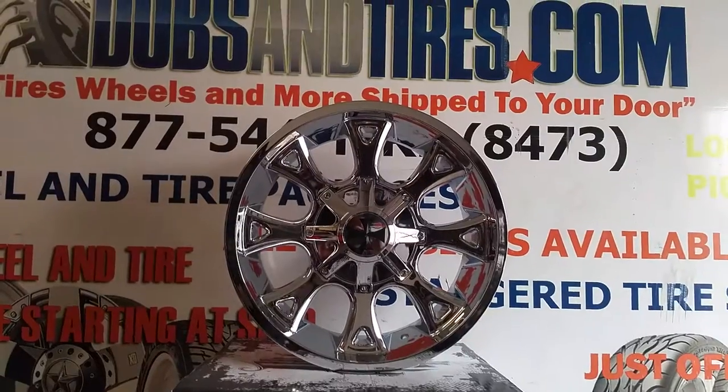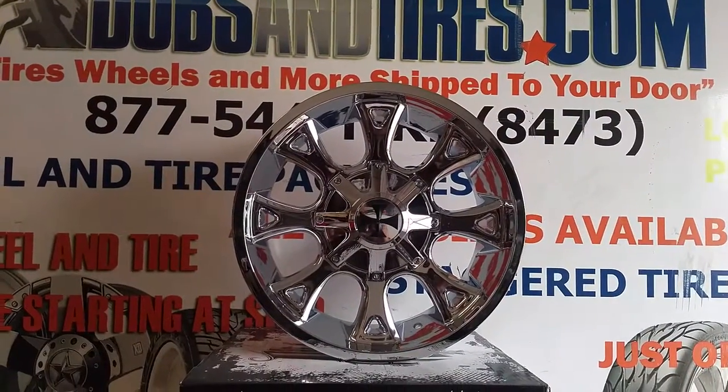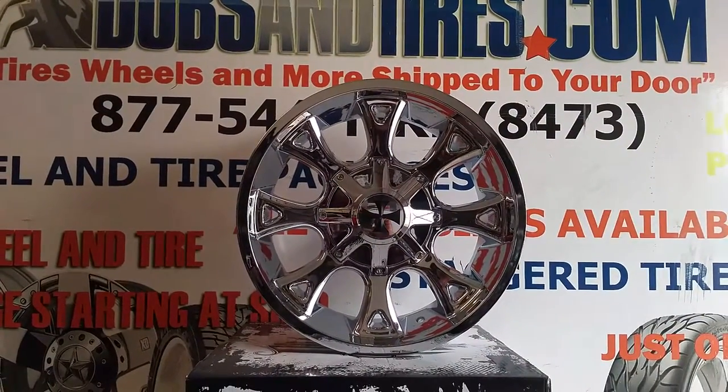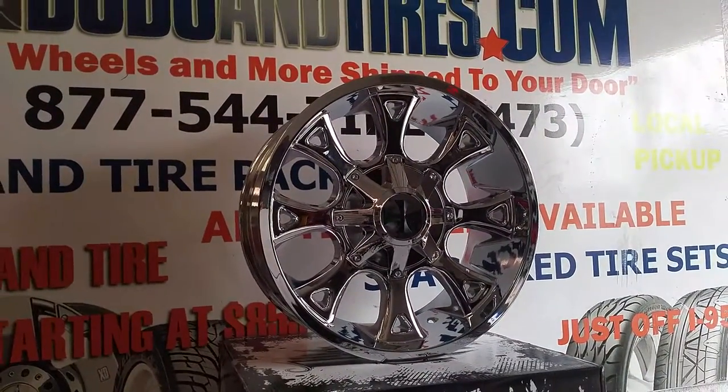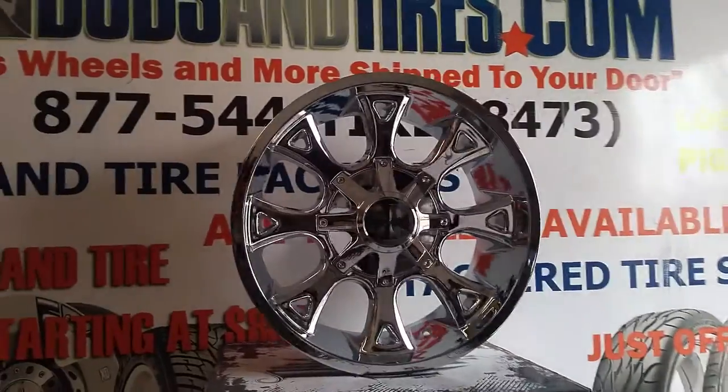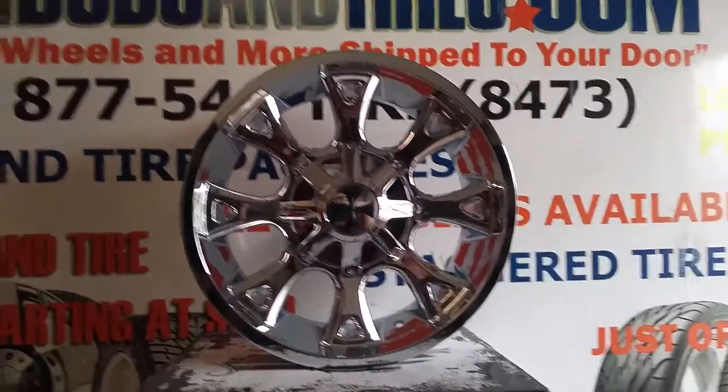Right now we are looking at the Cali Off-Road 9103 Anarchy in chrome. This is the 20x9. Also comes in 20x10 and 20x12. Nice looking wheel. This is a full chromed wheel.